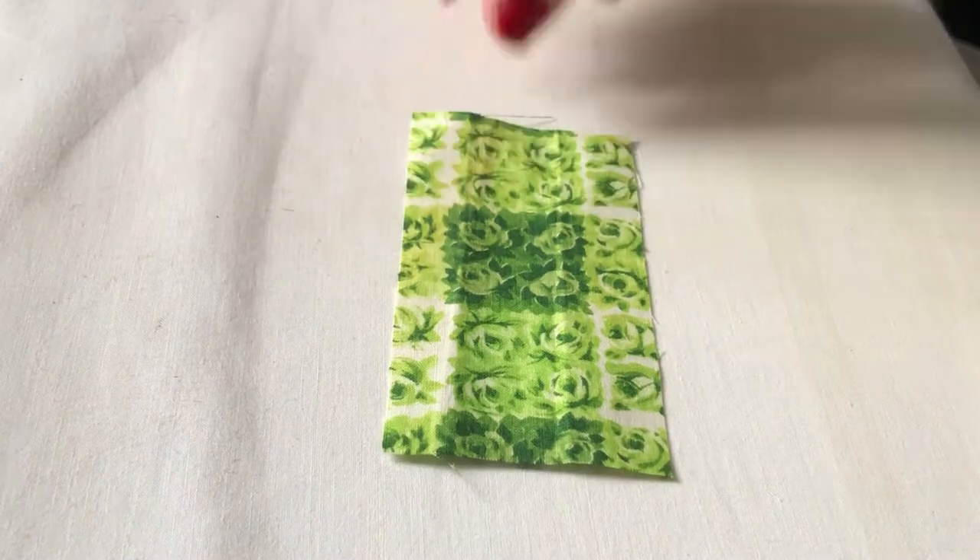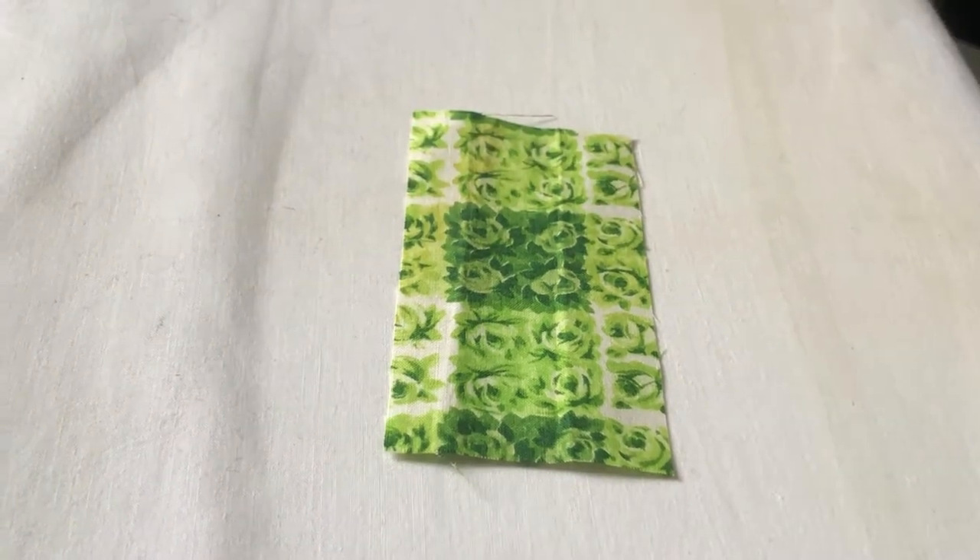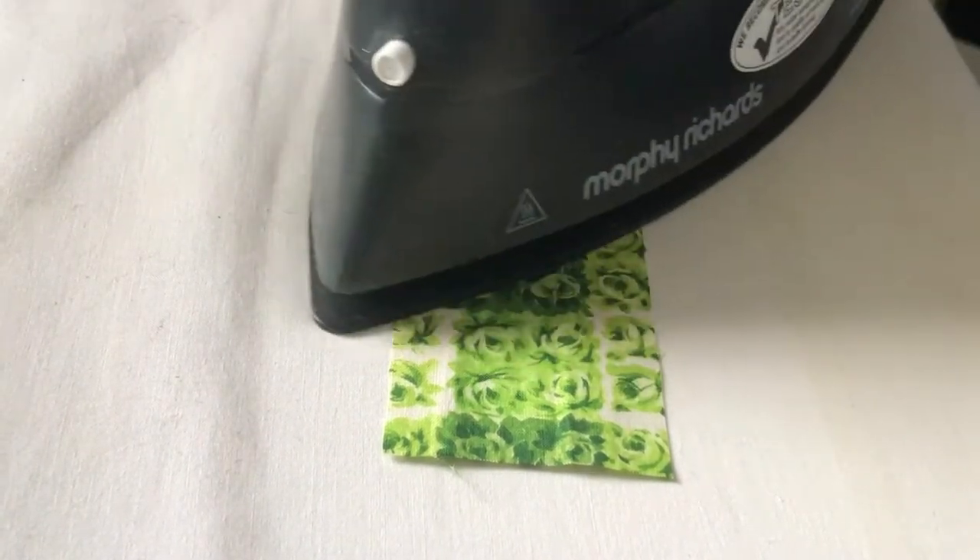So first things first, we're off to the iron to press the fabric and create the seams. So come with me. The iron is in the kitchen. So we put it on the ironing board, face up and squish it with your iron.